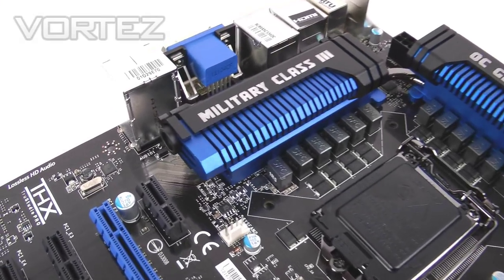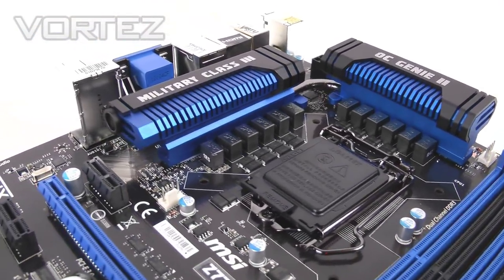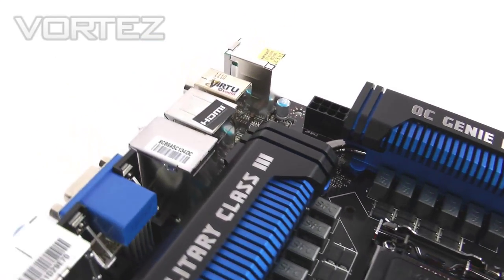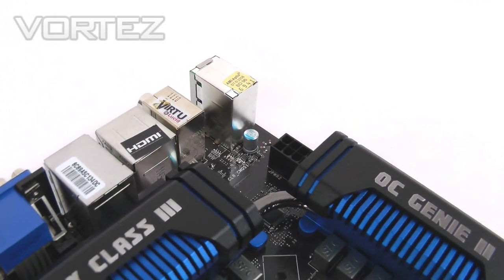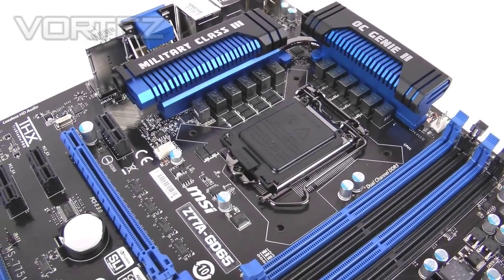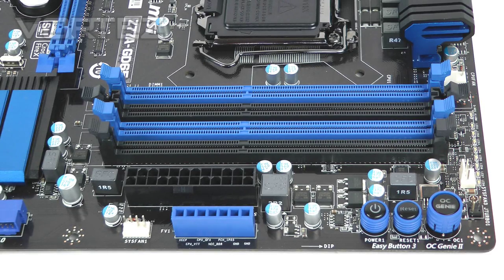Looking at the CPU socket area, the heatsink design covers the MOSFETs and looks great in blue and black. Underneath we've got a nine-phase VRM power design to feed the CPU, and the eight-pin socket is just behind the heatsinks. The CPU socket is LGA1155, supporting Intel's third-generation CPUs. For memory, there are four DIMMs supporting DDR3 1066 all the way up to 2667 OC — a huge leap from the 2133 on the Z68 chipset — with a maximum capacity of 32GB.